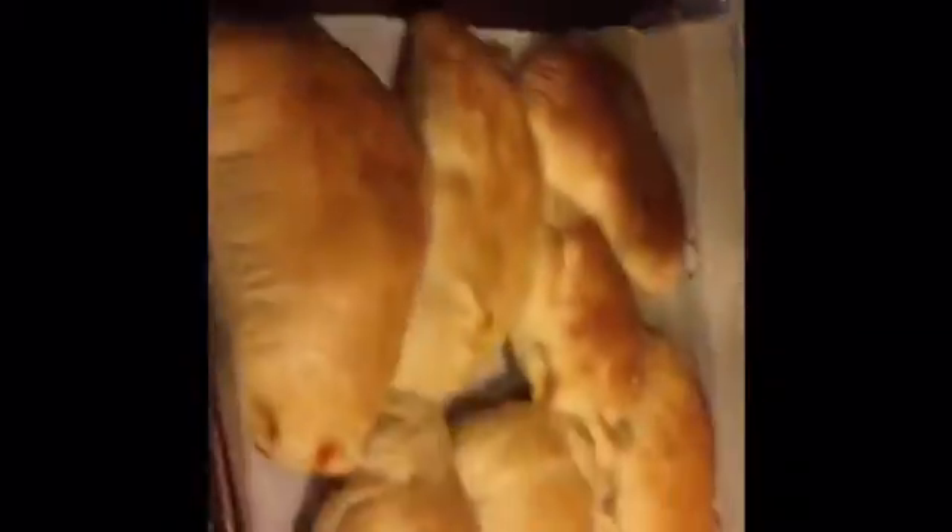I'm really happy with how it came out. It looks really, really yummy. This was a fun project, and they were really fun to bake.